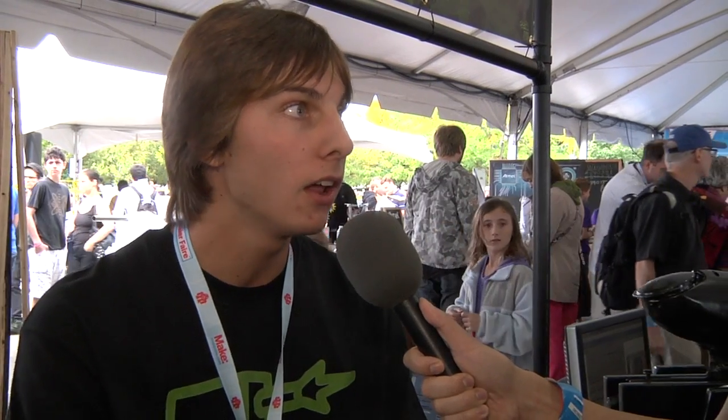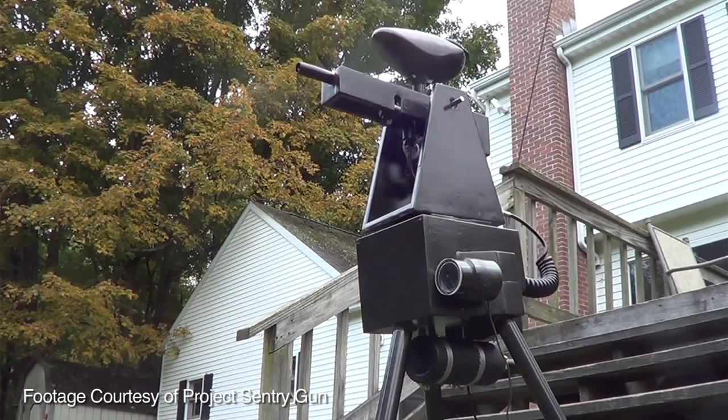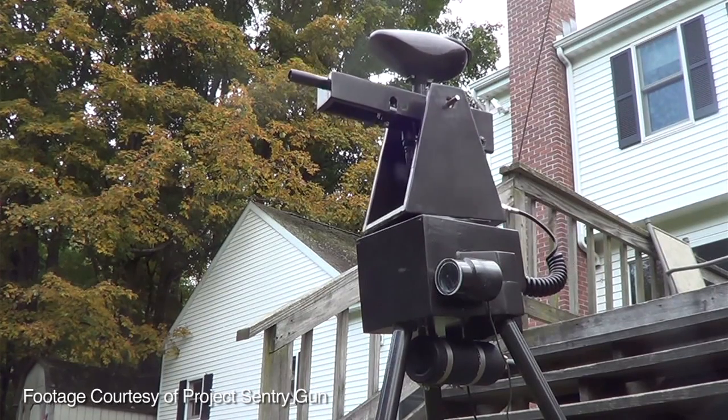If someone wanted to build their own Sentry Gun, the software is open source and available at rudolphlabs.com — it runs in Processing. They sell controller boards online which make the electronics plug and play. They don't sell a complete Sentry kit yet, though they're working on it. The one at the show is the first prototype. Anyone interested should check the site for instructions, the code, and controllers.